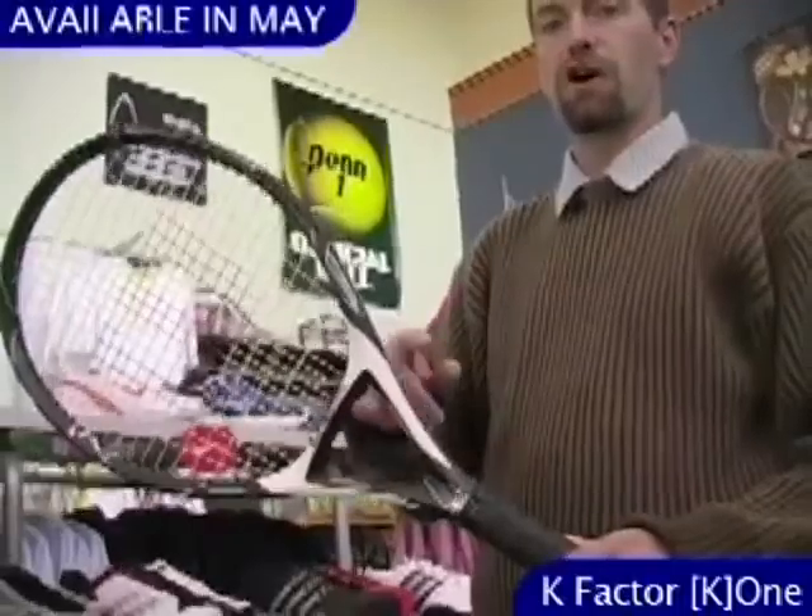Hi, welcome to this week's vlog. Big news this week at Tennis Warehouse is the arrival of the rest of the K-Factor series of rackets from Wilson.